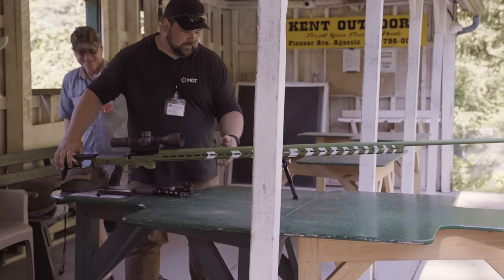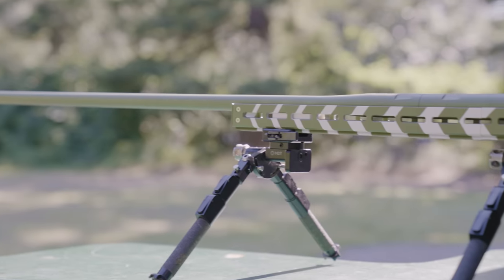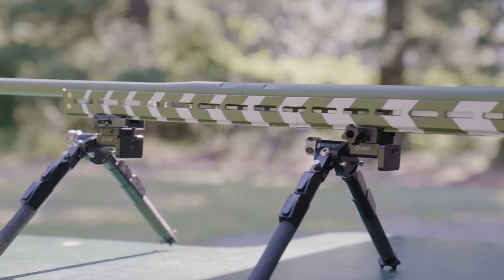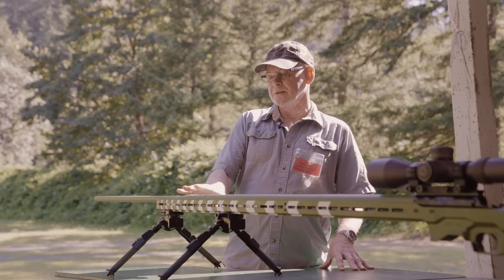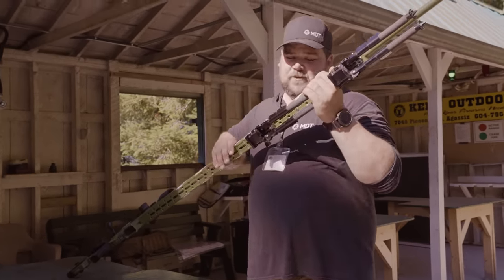Ryan approached me to build a really long barrel. I knew I could make a 36-inch 30-caliber barrel, so I bought two and button-rifled them. I had a local machine shop machine female threads in the primary barrel, and then I machined male threads in the secondary barrel to fit. We did a calculation so we could time the rifling with a bore scope and torque it down, and it worked very successfully.